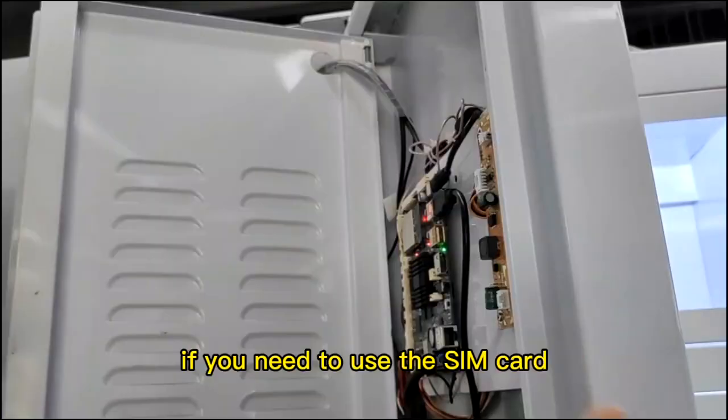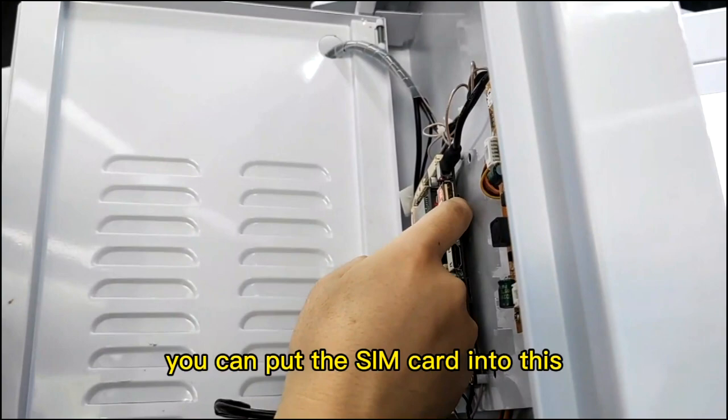If you need to use a SIM card, you can put the SIM card into this card slot according to the direction.